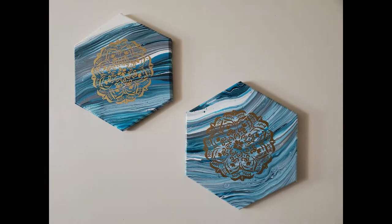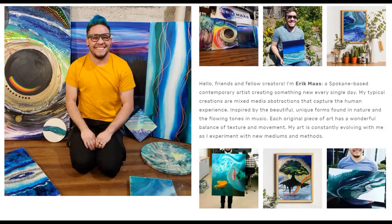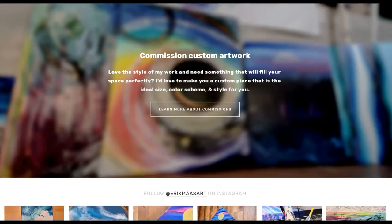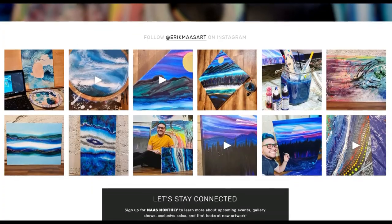If you like this video, please be sure to like and subscribe, or check out my website ericmossart.com where you can connect with me for commissions or original works and just sign up for my mailing list. Thank you so much for watching. Have an awesome day.